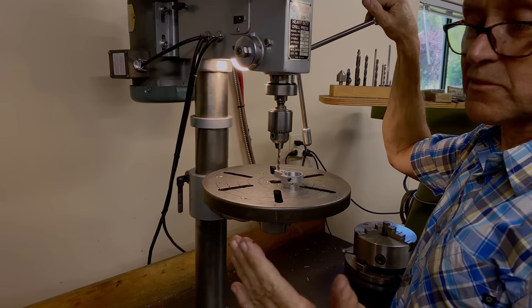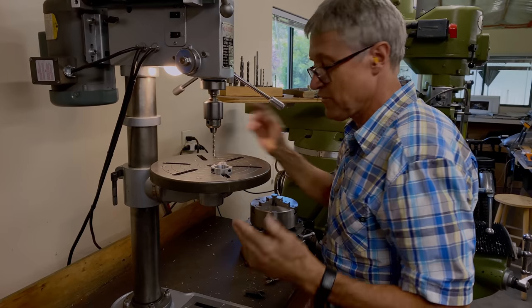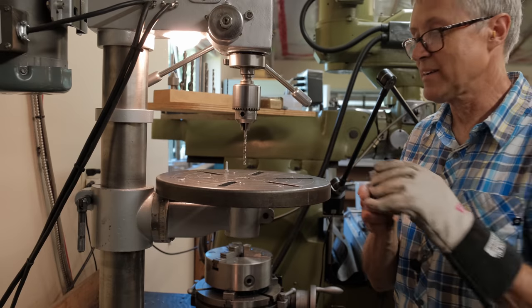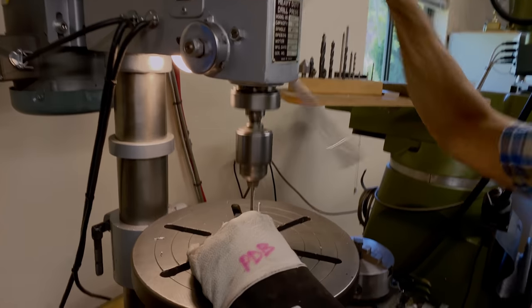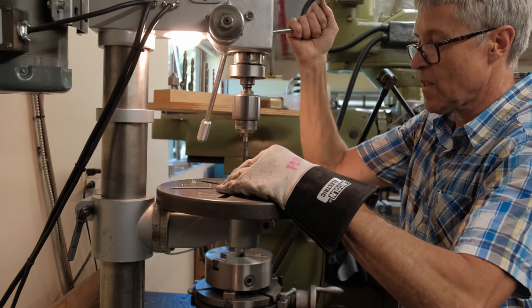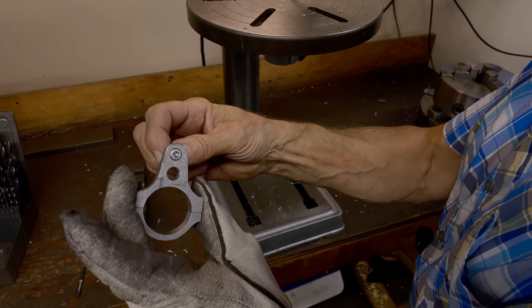I could have had gloves on — oh look at that. Time for a bandage. If I had gloves on that wouldn't have happened. Band-aid on — I'm going to hold it tighter.